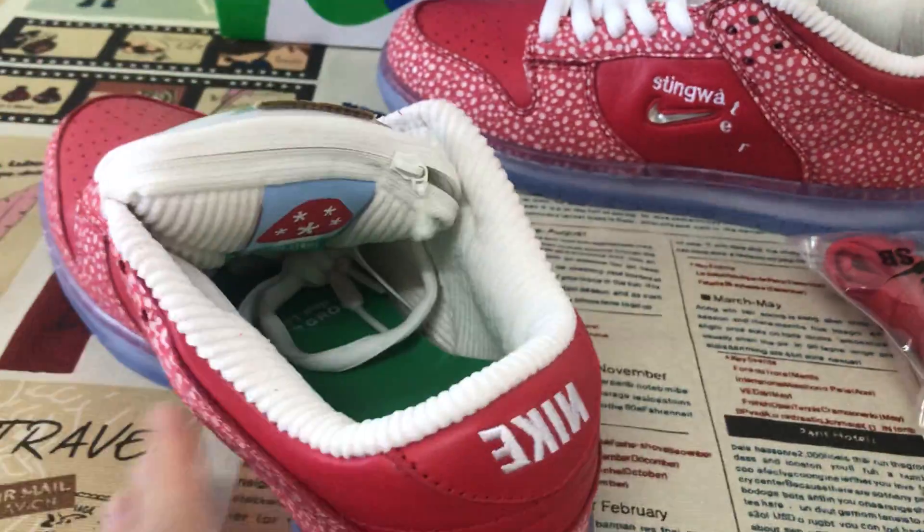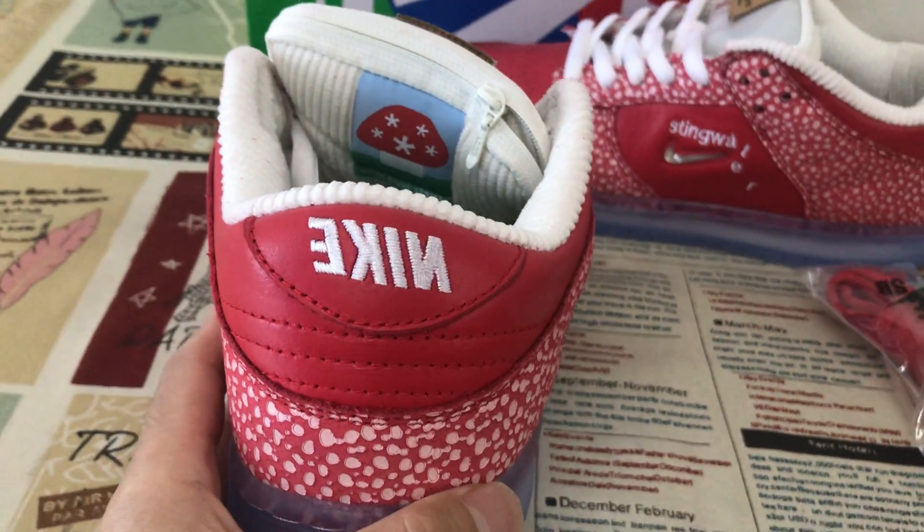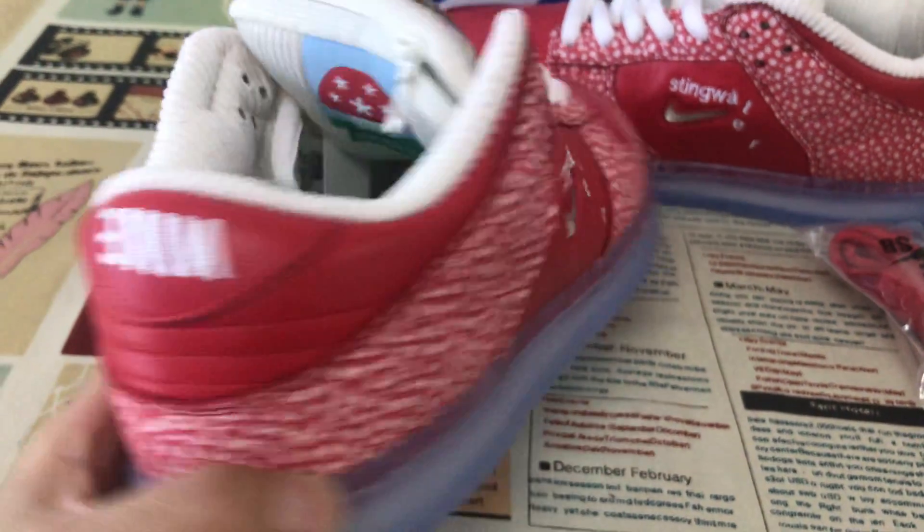And on the outside, the back tab with the Nike logo embroidery station.